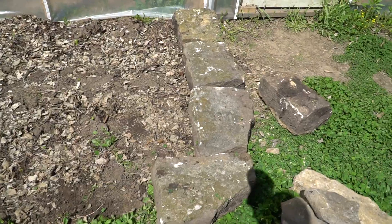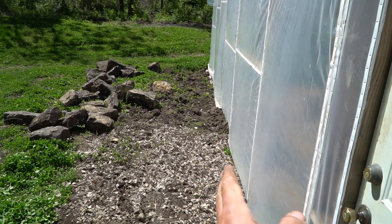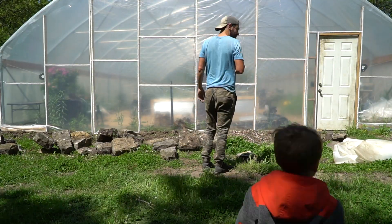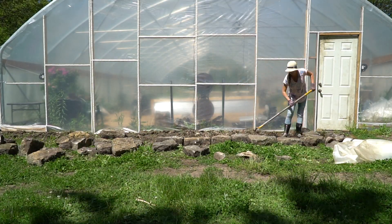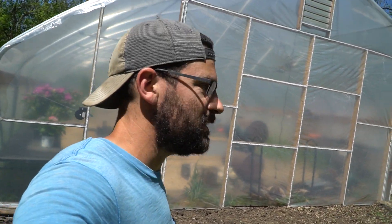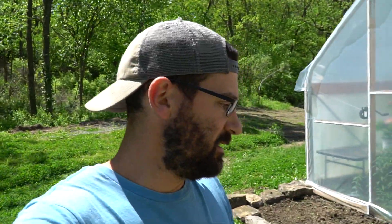We got our rocks over and now we're going to start edging the side of our bed. We're going to have a cattle panel sit right on the edge of the plastic so plants don't smash up against it. We got lucky with these stones — they were quarried from the creek down here. The main part of our house is actually quarried out of limestone, and a lot of these rocks were done at the same time. Someone chiseled and cut them, edged them out — they're really nice.